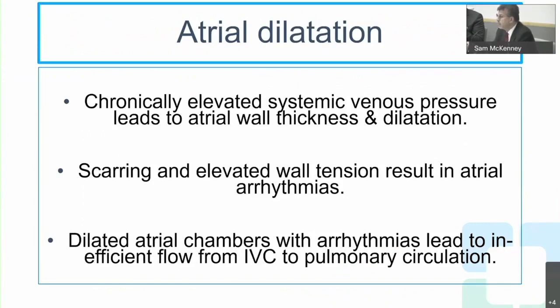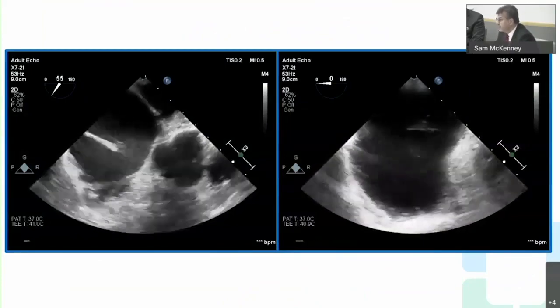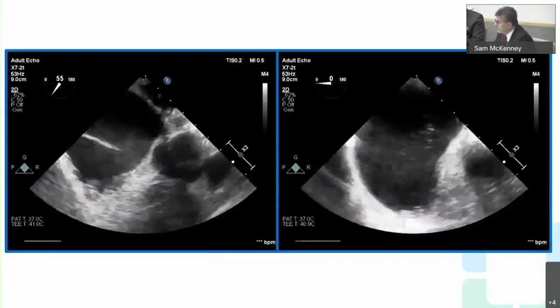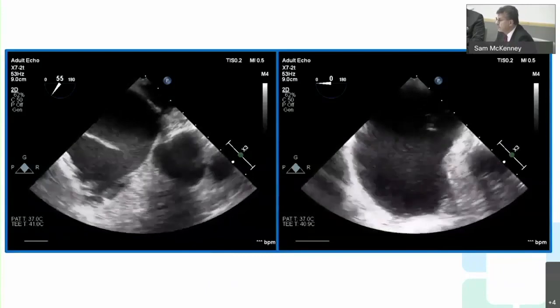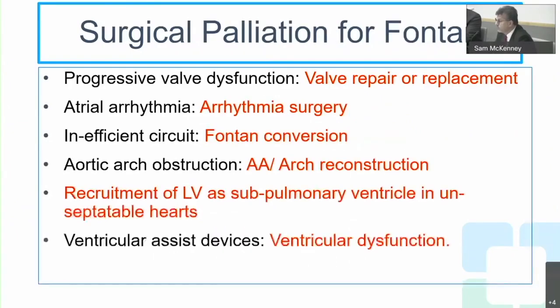Atrial dilatation causes atrial arrhythmias because of the dilated atrial wall, scarring from previous surgery, and elevated tension in the atrial wall. This compromises cardiac output by reducing the ability to deliver blood to the pulmonary circulation. Dilated atrial chambers with arrhythmias lead to inefficient flow from the IVC to the pulmonary circulation, as the atrial reservoir becomes a huge chamber with swirling blood rather than effective contraction.